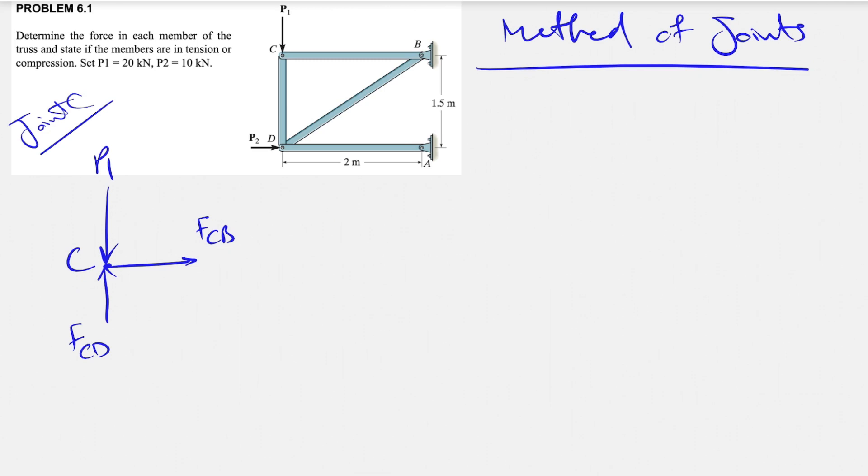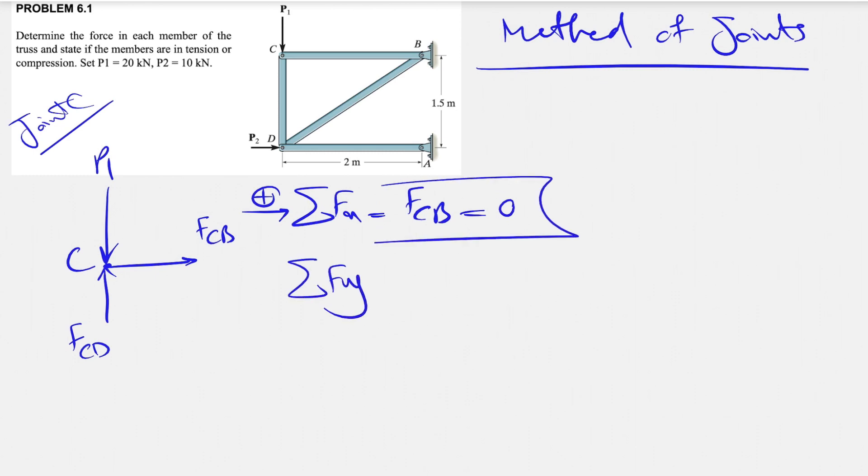At joint C, P1 is acting downward. Since we are in equilibrium, the sum of all forces equals zero. In the y-direction, the only force is FCD, and since it's equilibrium it has to be upward to cancel P1 out. For the x-direction equilibrium equation, the only force acting in the x-direction is FCB, and since there is no other force, FCB equals zero. We can move on to the Fy equation.